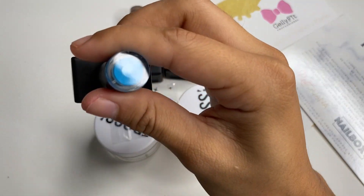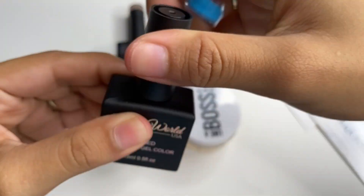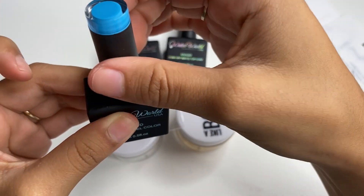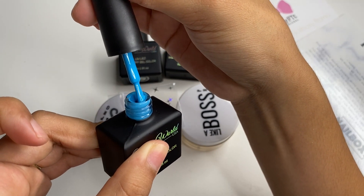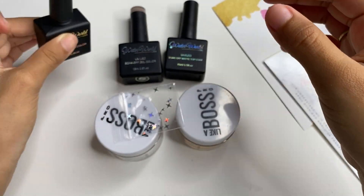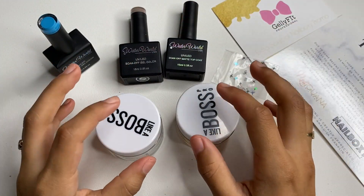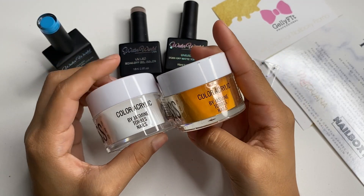We got some gel polishes, and I'm really feeling this blue. It looks much darker on camera but it's actually a really pretty light blue. We also got some acrylics, and I've been following Jasmine Torres for a while and have been wanting to try her acrylics, so I'm really excited to try them through this monthly subscription.